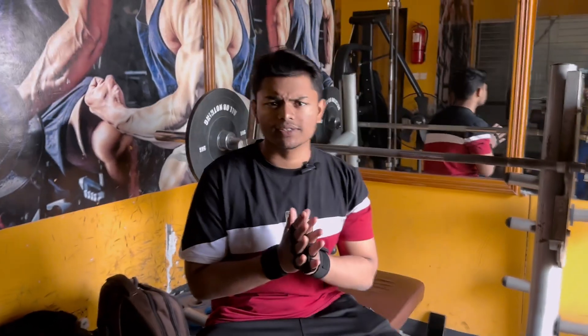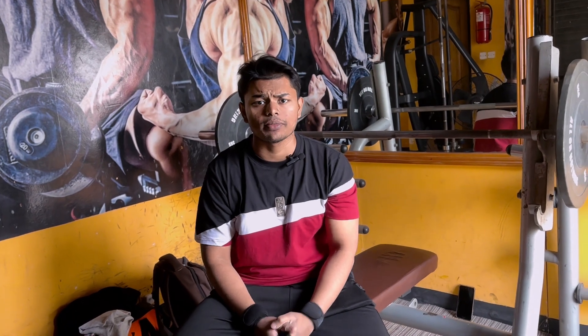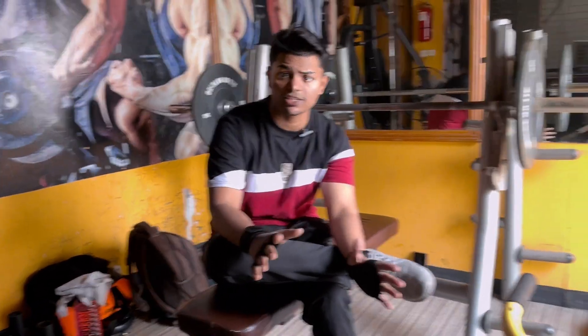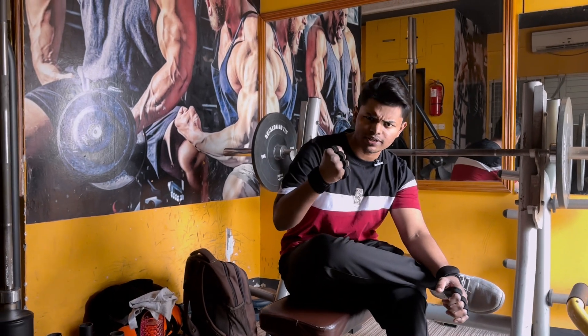Now we are in the gym. I'm going to do the chest workout — mainly: flat bench press for four sets, machine incline chest press for four sets, then machine fly for four sets, cable fly for four sets, six reps each. I'm also going to hit shoulders and triceps. Let's follow through the whole workout and put on the intensity.